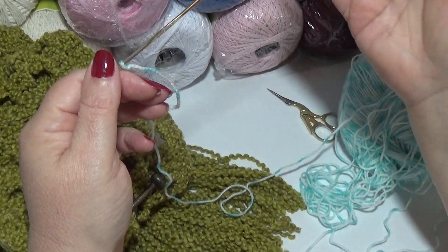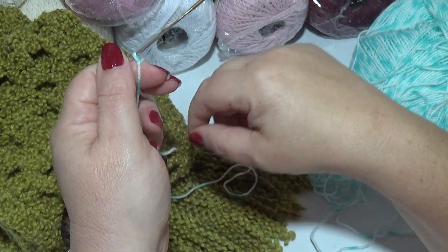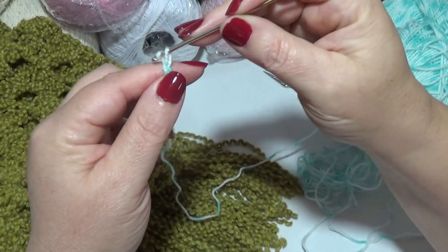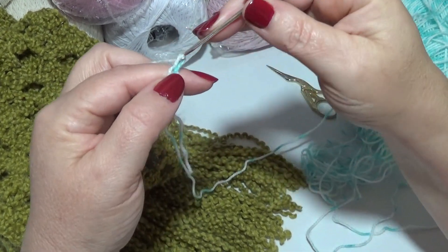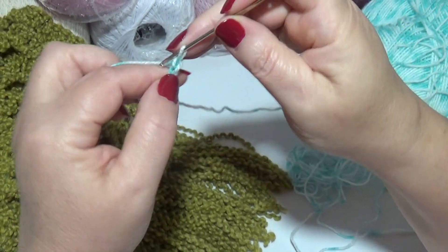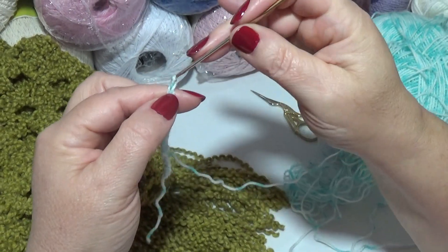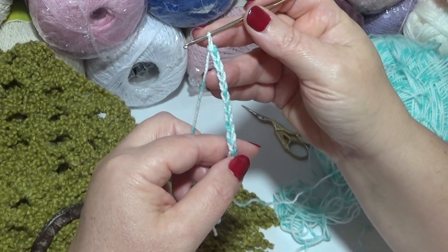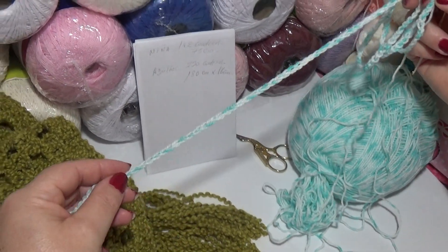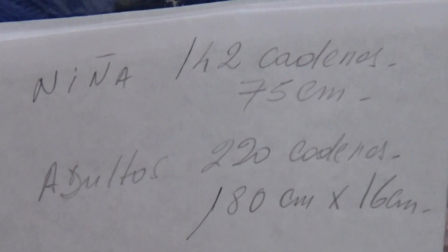Vamos a hacer tantas cadenas como querramos a lo largo de la bufanda. La de adultos tiene 180 cm; para la niña voy a hacer una cadena de unos 70 a 75 centímetros de largo. Hacemos las cadenas flojitas, estiramos el eslabón y tejemos flojito. Tengo que medir hasta llegar a los 70 o 75 cm. Bueno, ya tengo la cadena base para la niña: 142 cadenas para 75 centímetros.